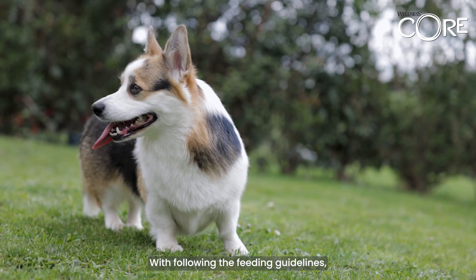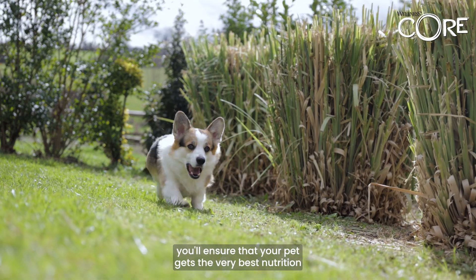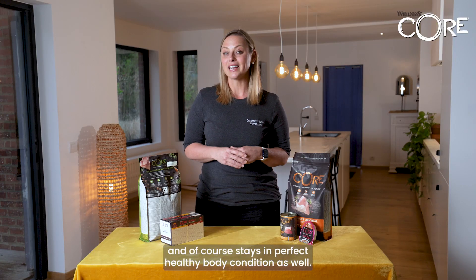By following the feeding guidelines you'll ensure that your pet gets the very best nutrition and of course stays in perfect healthy body condition as well.